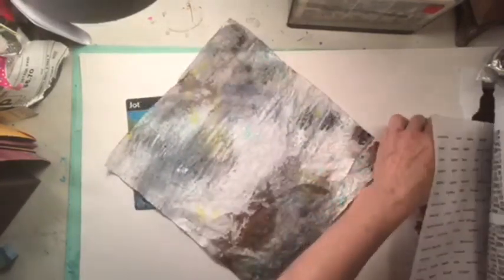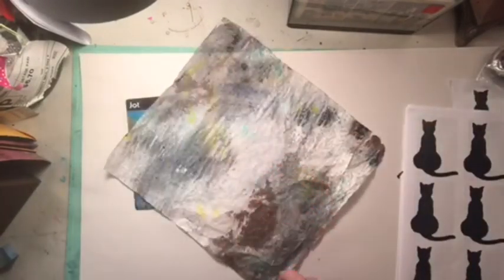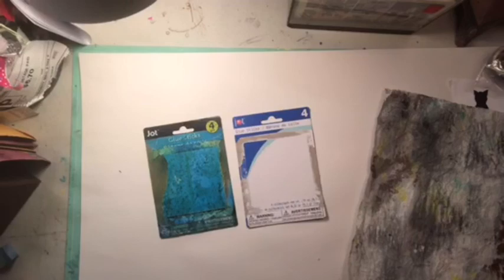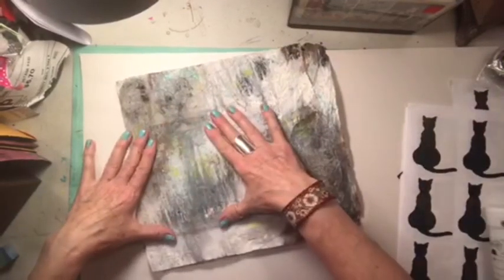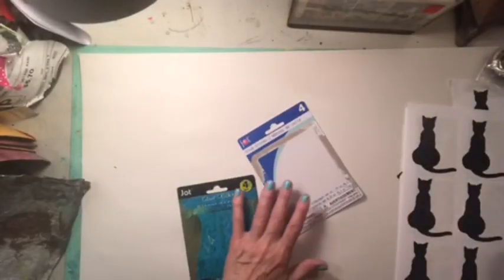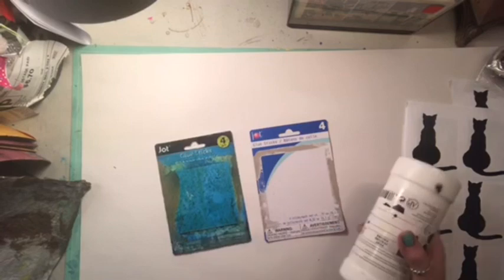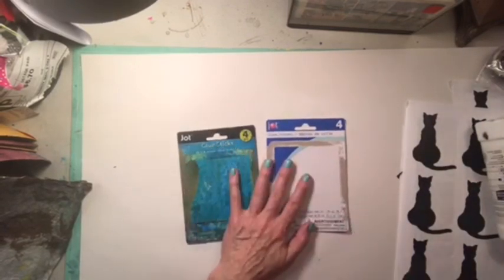I'm probably the last YouTuber in the world to put anything Halloween out. On these I believe I want to put some gesso. I want to cover up the text. Why don't I put a few book pages down here while I'm at it? I've got some right here - and actually I have some ghost ones.